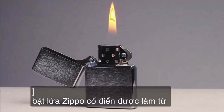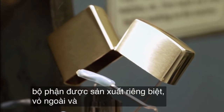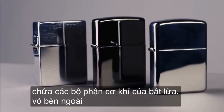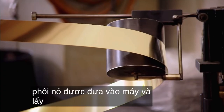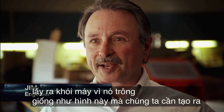The Zippo Classic lighter is made of two components, manufactured separately: the outer case and the inside assembly which houses the mechanics of the lighter. The outer case will end with a chrome finish, but it starts out as raw brass sheet stock. It's fed into the machine, and it comes out looking like the shape needed to make the lighter.